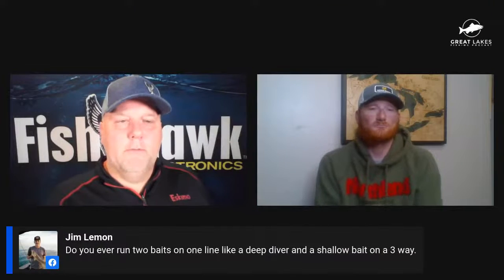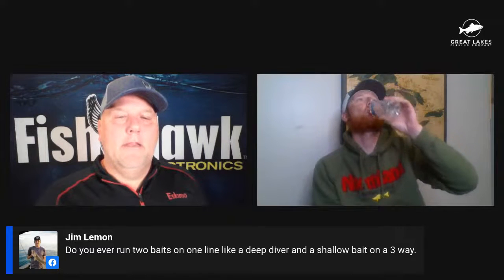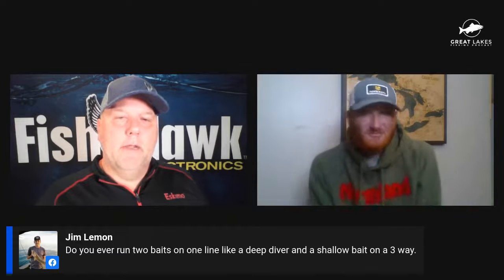Another question from Jim: do you run two baits on one line, like a deep diver or shallow bait on a three-way? Do you ever do anything like that? Back in the day we used to do that quite a bit. Now that we can run three lines, I think it's a better deal to stick to one in most cases. And depending on what state or country you're in, you've got hook regulations — you've got to be careful with that too. I don't do much with the cheater lines anymore, just because it's generally more of a pain. If you're fishing by yourself maybe it's different, but when you're usually fishing with several people like I do and I can legally run nine lines, it's just easier to have each independent form.